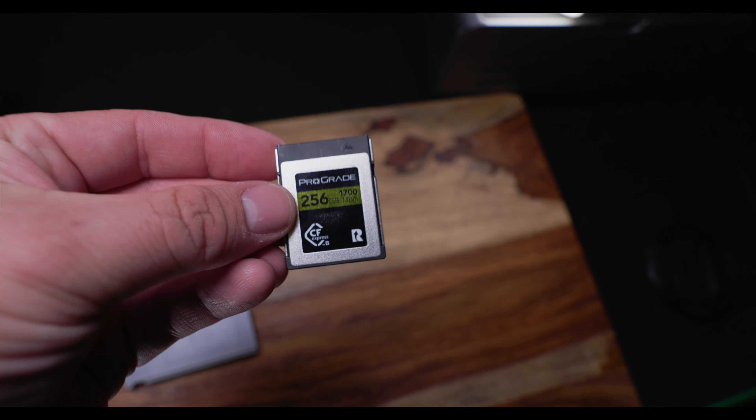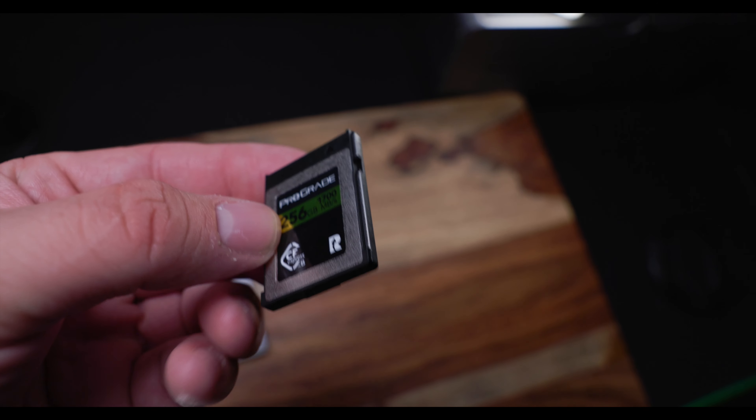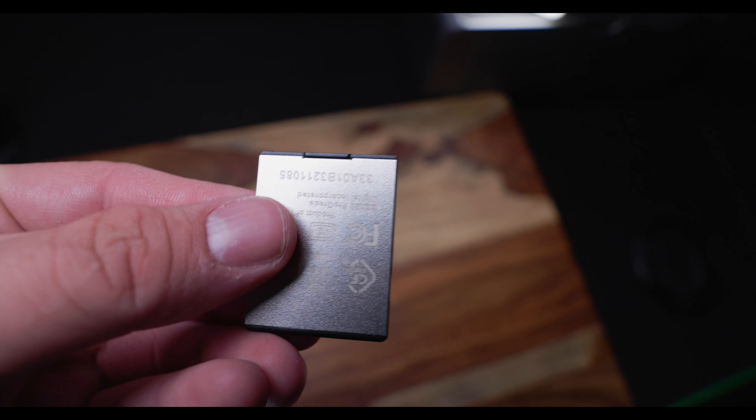The first card I got was a 256 gigabyte ProGrade Gold card. I looked at the specs and it said 1700 megabytes read and 1400 write — it looked pretty fast. But I found out that those are really just the burst speed, the highest rate it can go. What you have to look for is the constant minimum rate speed, and a lot of manufacturers don't even mention this anywhere on the spec sheet.